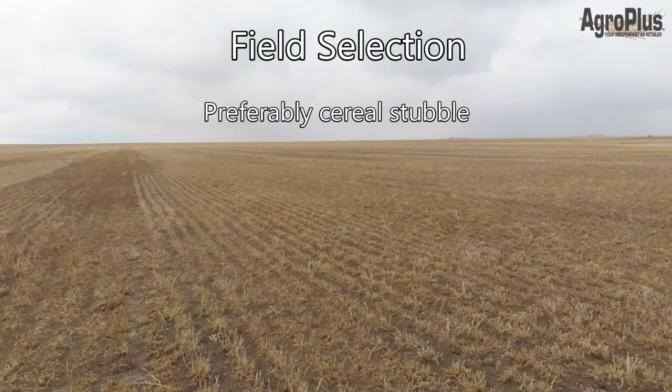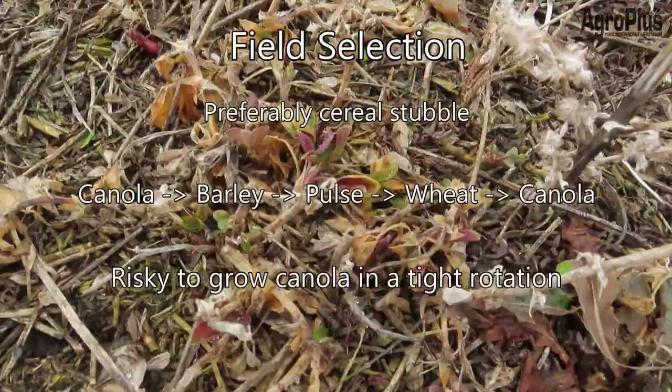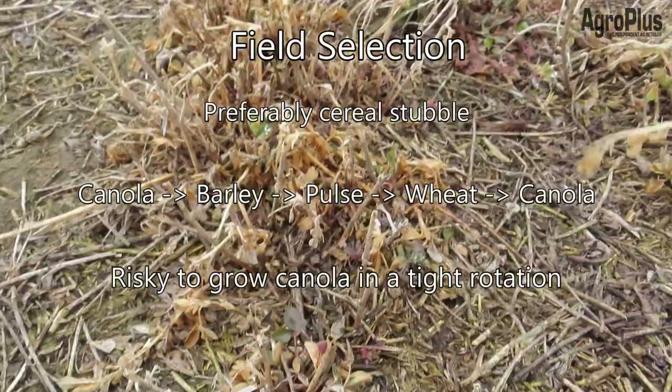For field selection, ideally you're going to want to look for cereal stubble. An ideal rotation would probably be something like canola, barley, a pulse, wheat, and canola. That's going to help with both fertilizer management as well as disease management. It is very risky to grow canola in a tight rotation. A rotation like this would also really help to control volunteer cereals and canola.